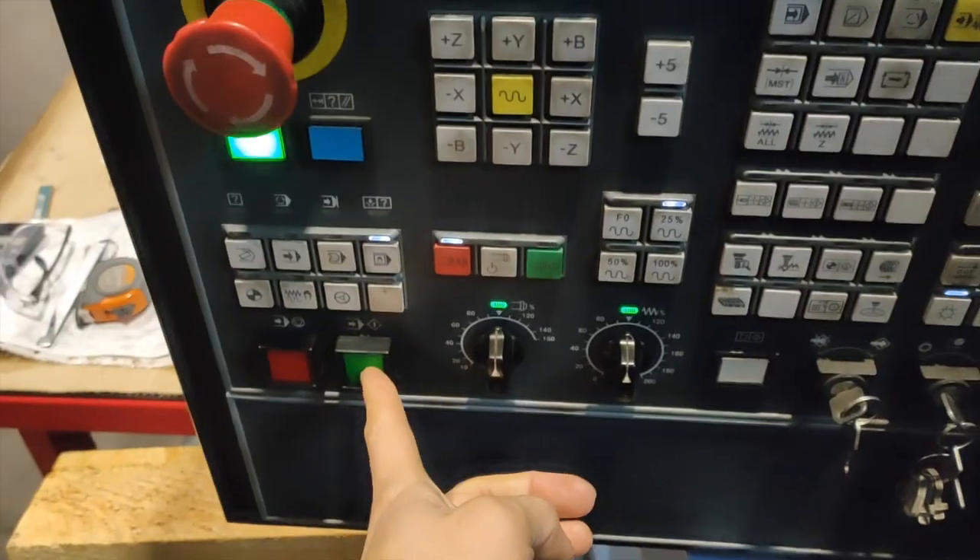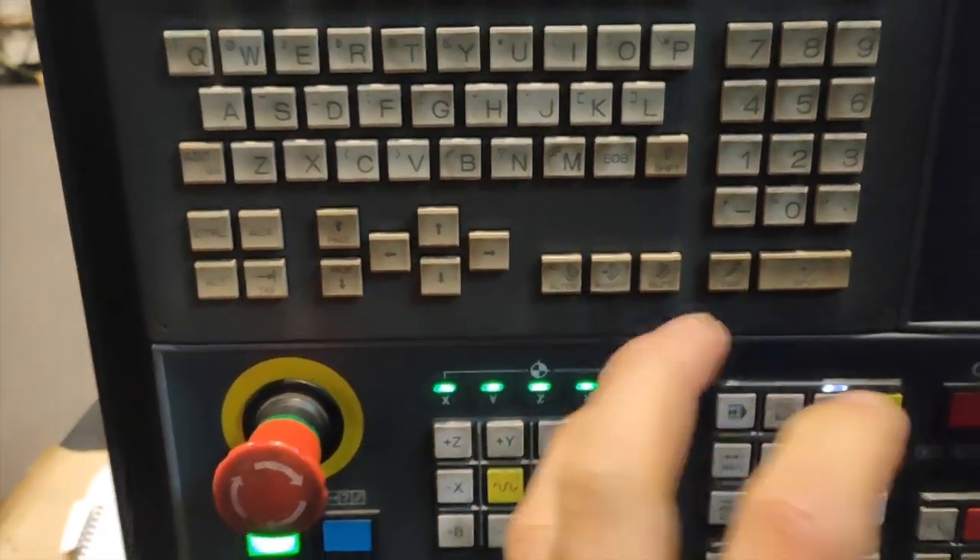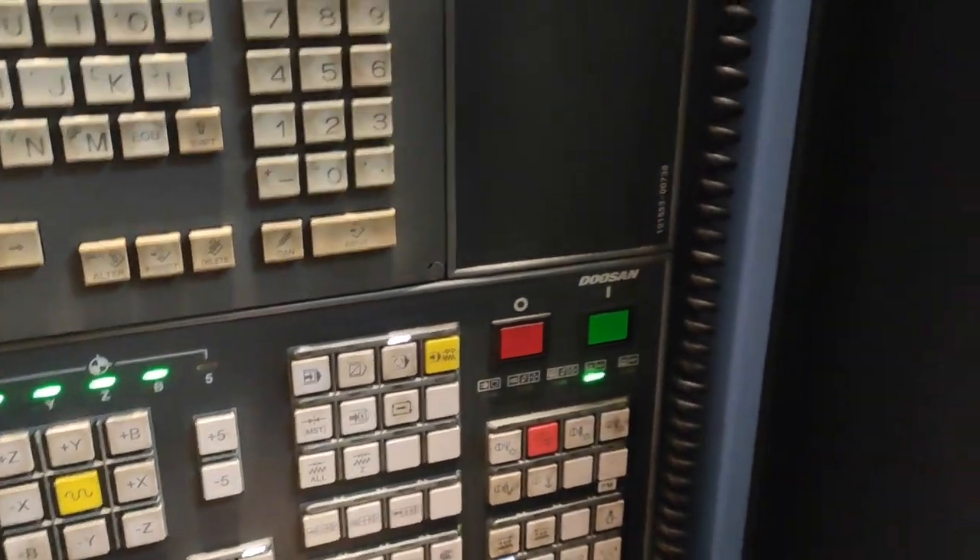Press cycle start and your table is moving. By the way, this machine has 2 pallets. You can see the V is blinking — it is now on the home position or reference point.